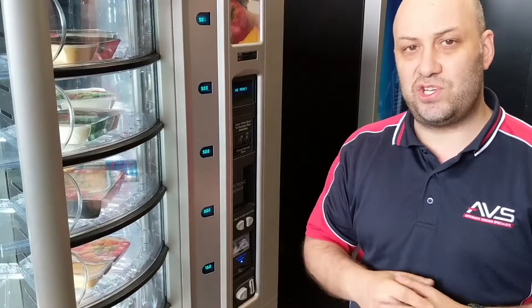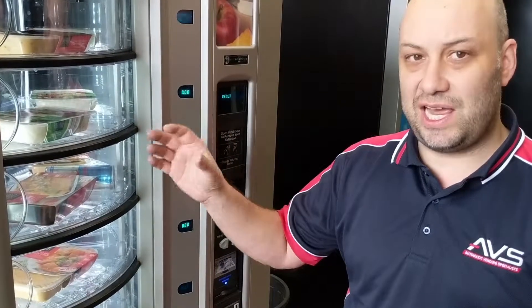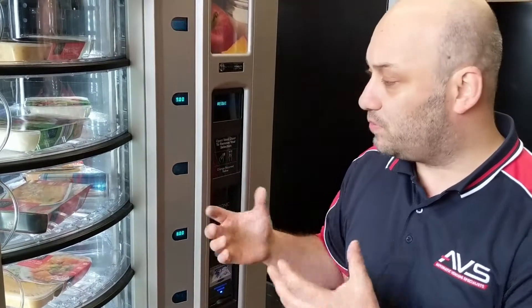Another great feature of the machine is health control. The machine gets down to around 3-4 degrees, but if it actually loses power, it locks the machine out and enables the vendor to come and check to make sure that there is no product spoilage.